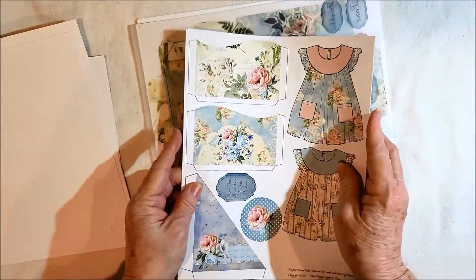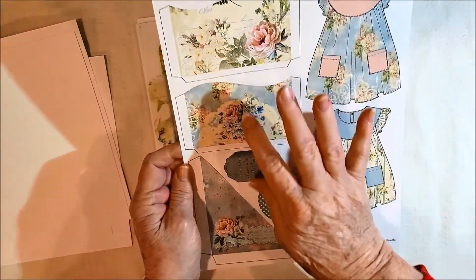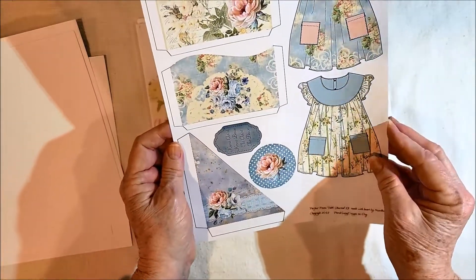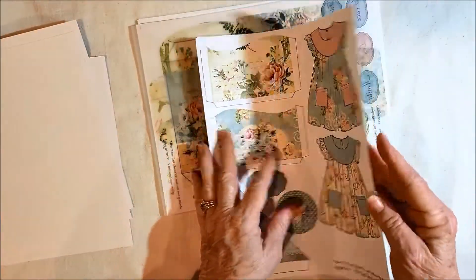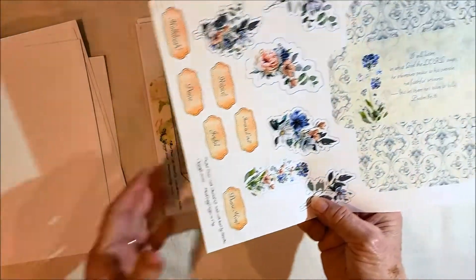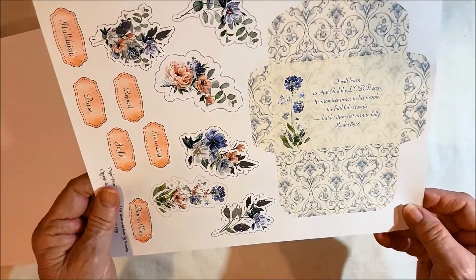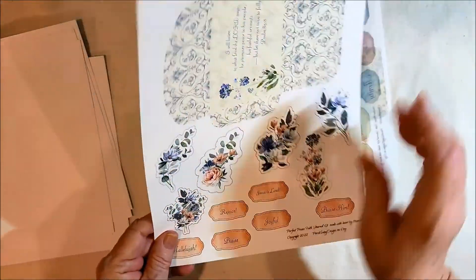This page has some dresses and three different pockets, a two-inch circle, and then a cinnamon. Here's an envelope with some fussy cuts.